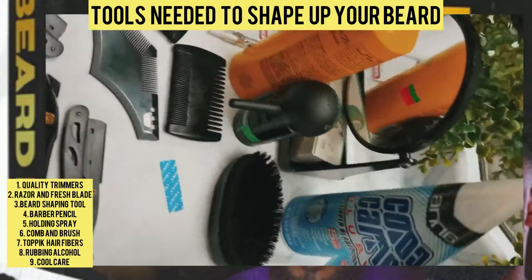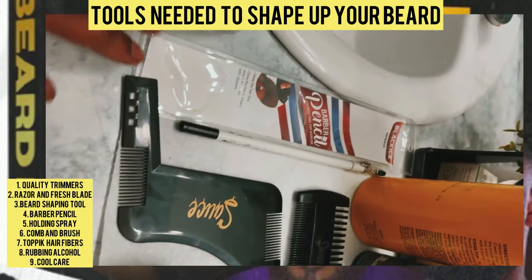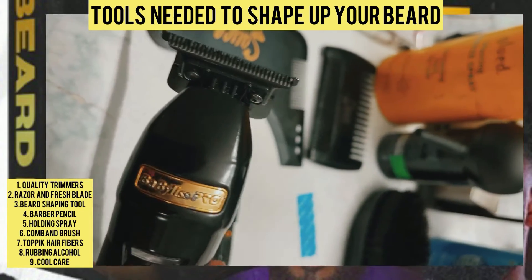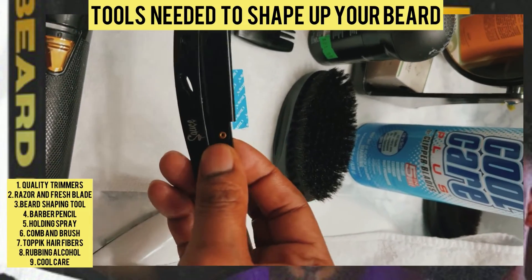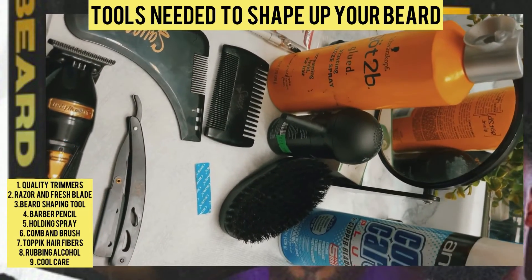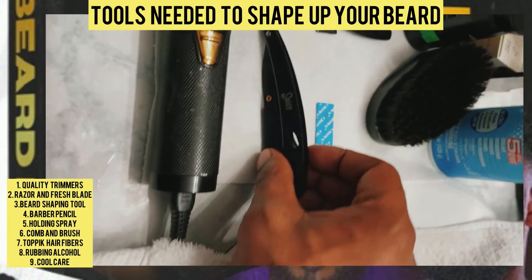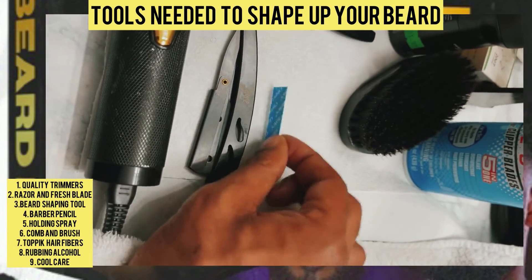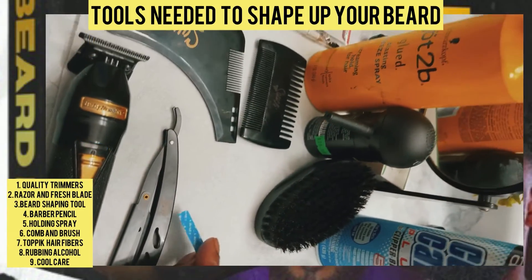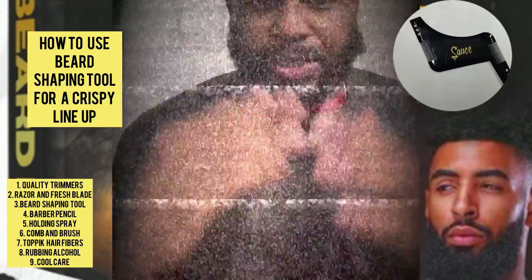Tools needed to cut your beard. I'm going to cut my beard today and show y'all how to do it. I'm going to use the purple lineup tool — my beard shaper — and show y'all how to do that with a barber pencil. I've got some got-to-be glue, my BaByliss pros, my sauce razor, a brush, some Cool Care to disinfect, my clipper, and fresh blades. Use a fresh blade every time — you don't ever want to reuse a blade. Get a pack of paper razors, and a wood comb. Before you do this, wash your face.